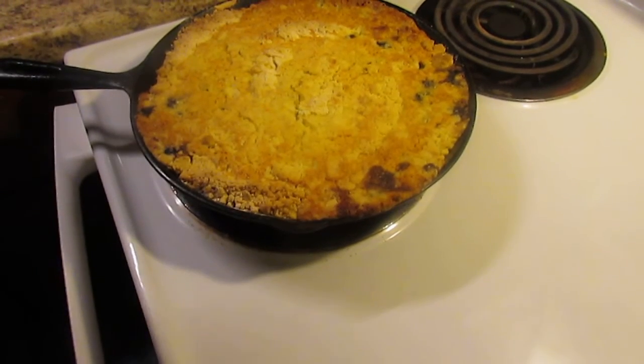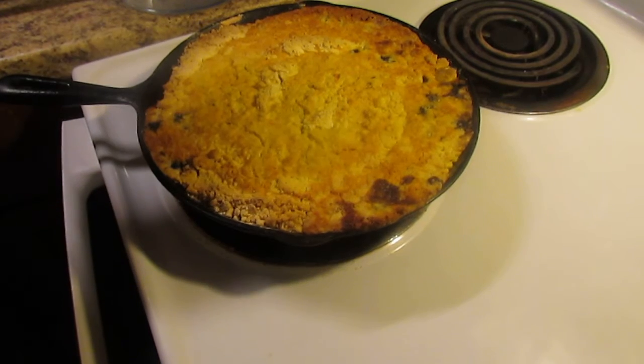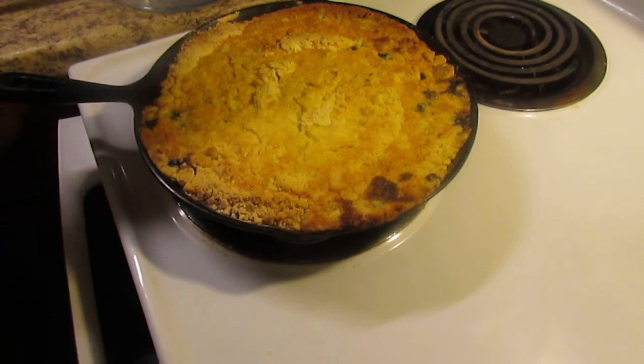Now it's time to get out the vanilla ice cream, get a big old scoop full of this, put it in the bowl, put the ice cream on top, and enjoy.